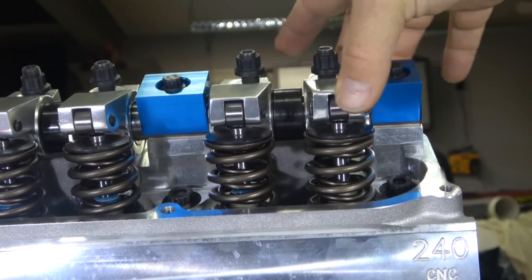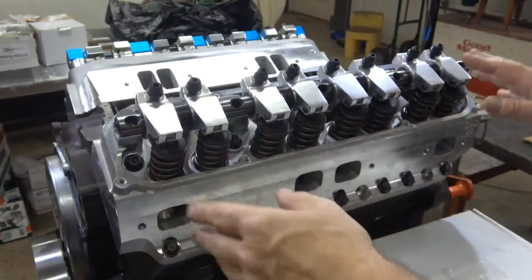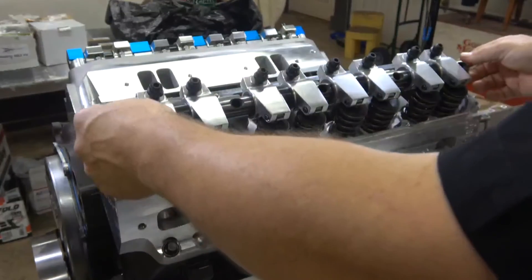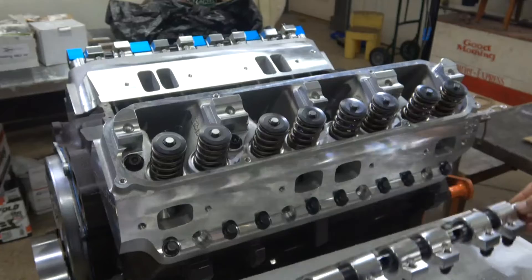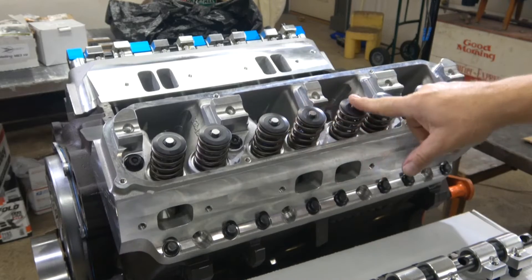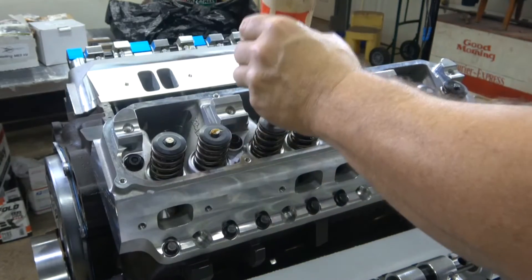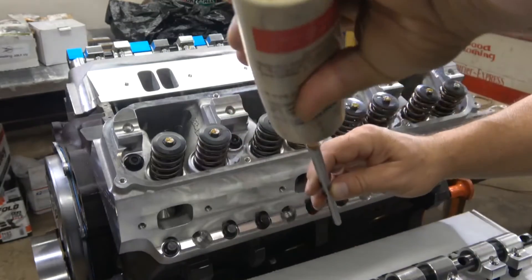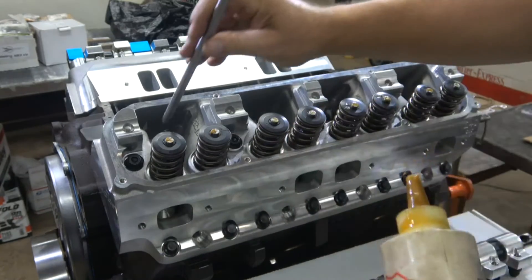After you have it all shimmed and everything looks good, you're going to take it apart one last time — you've probably already taken it apart 20 times. Keep everything in order and just take it off very gently. We have to start by lubing the ends of the valve tips. Then I'm going to put in each push rod — I'll put some lube in the cup and a little lube on the ball where it goes into the lifter. Then carefully lift and set it back in place.